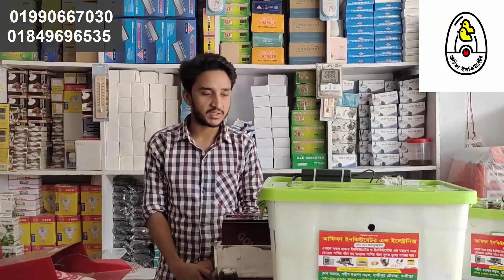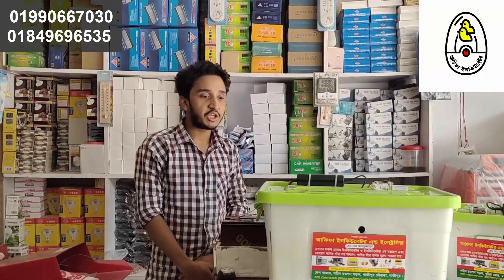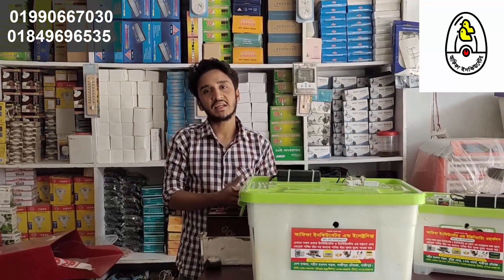In my opinion, we will have a manual incubator. This is the incubator.